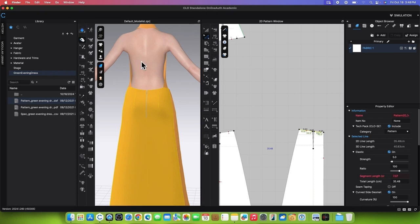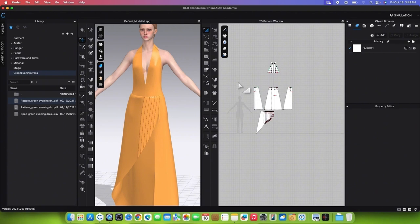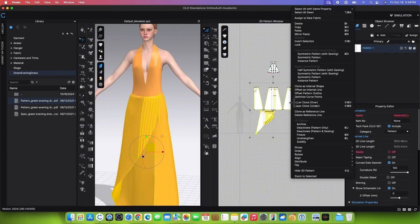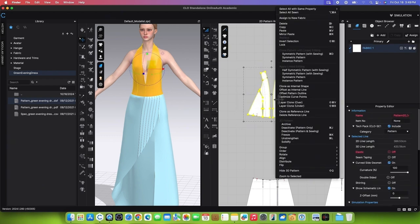To make the linings for the top, first freeze the skirt patterns using the Transform Pattern tool. Marquee select all the skirt patterns, right-click, and select Freeze. After that, marquee select both of the top patterns, right-click, and select Layer Clone, under.